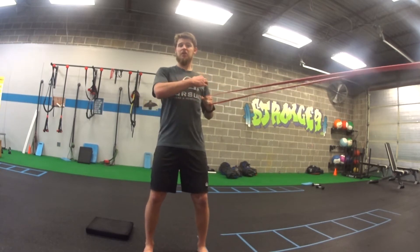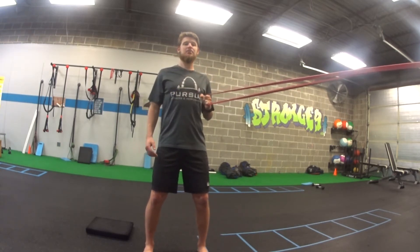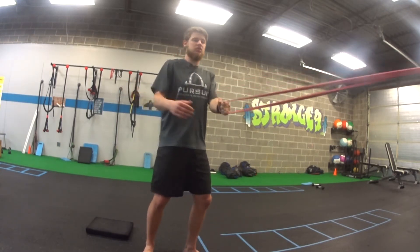As you're doing this, you should feel it right there in the upper back muscles as you're squeezing your shoulder blades together.